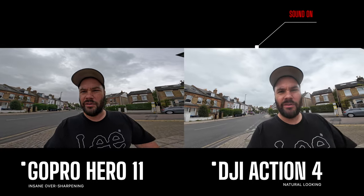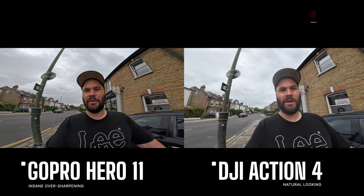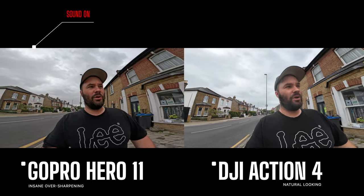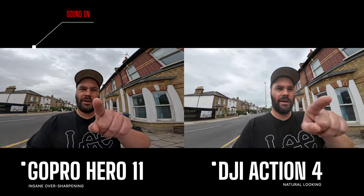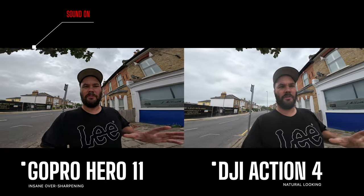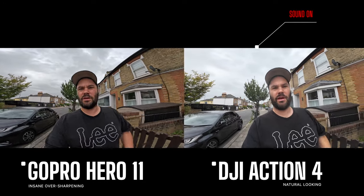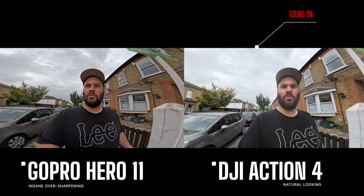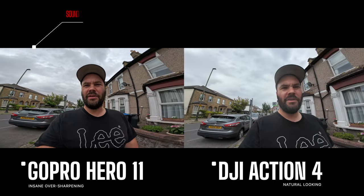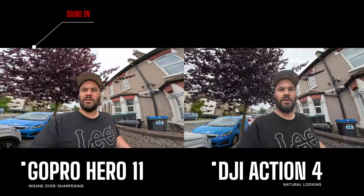Here's what the Action 4 looks like compared to the Hero 11 — in fantastic overcast London weather that GoPro and DJI won't show you in their films, but I will. The Hero is right there, the Action 4 is right there, side by side. With stabilization on, you can see the GoPro has horrible distortion, while the Action 3 and Action 4 have very good distortion correction, making them much more usable at the widest focal length. They both generally look good — action cameras have come a long way.